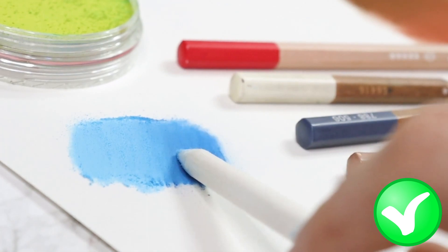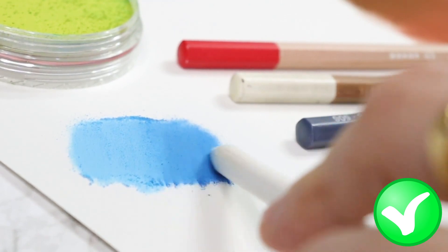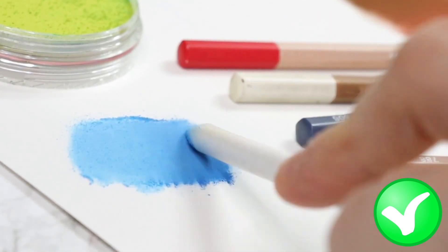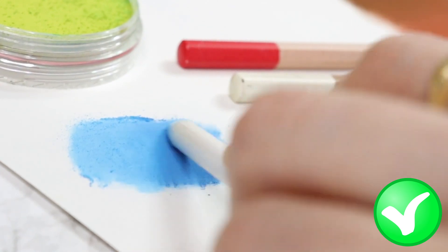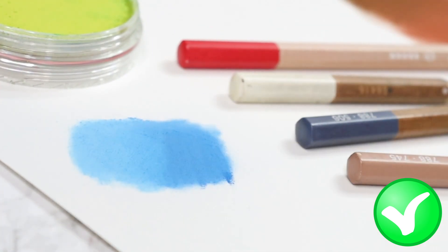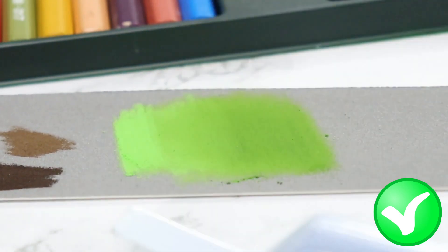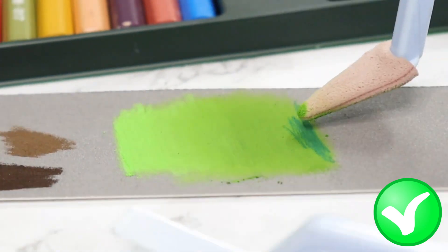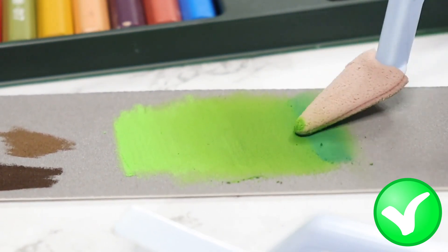Blending stamps, on the other hand, are ideal for creating smoother transitions between colors and also for blending larger areas. They are made of tightly rolled paper or soft rubber and come in various sizes to accommodate different areas of the drawing. Blending stamps are especially useful for blending delicate details such as facial features or intricate patterns where using your fingers would be too imprecise. Sponges are another option for blending pastel. They are useful for creating soft, diffused effects and for blending large areas quickly. Sponges come in various shapes and sizes and can also be cut or shaped to match the artist's needs.